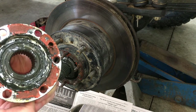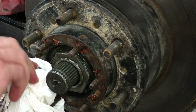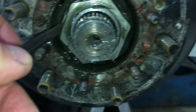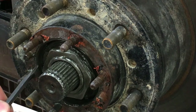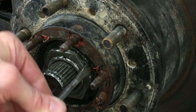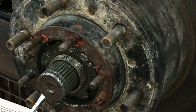Looks like the last person to put this together used RTV instead of a gasket — I'll have to scrape that off and get the surface cleaned up. Let's wipe off some of this grease. There's a look at the 54mm nut. Before I can loosen the nut, I have to bend these tabs on the lock washer away from the nut — there's usually one bent outward and one bent inward. I'm using a small chisel to bend the tab back so it's flat. Now I can loosen the 54mm nut, and there it is, along with the lock washer.